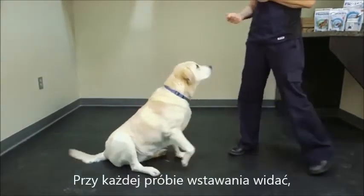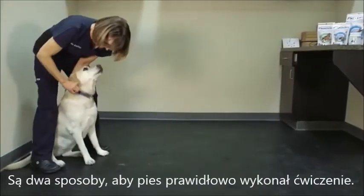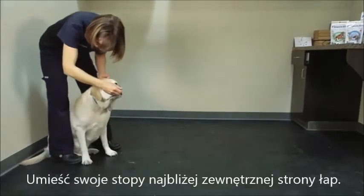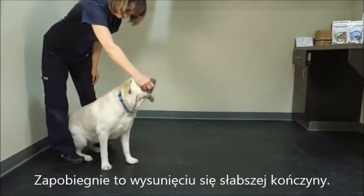As you can see, Amy attempts to do this as her right knee is arthritic. There are two ways to keep them from cheating. Standing behind the dog, brace your feet immediately to the outside of her paws, and this will prevent the weak leg from sticking out to the side.